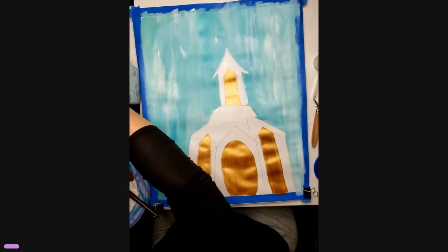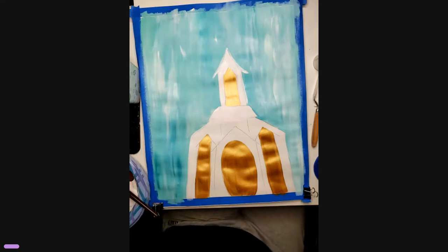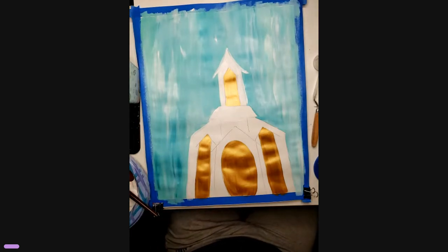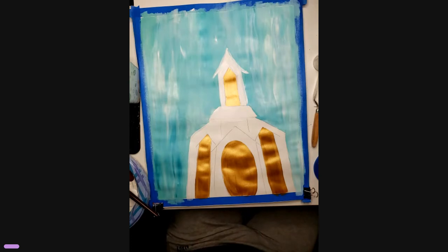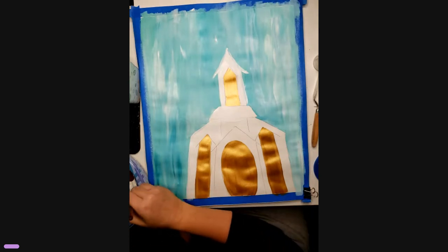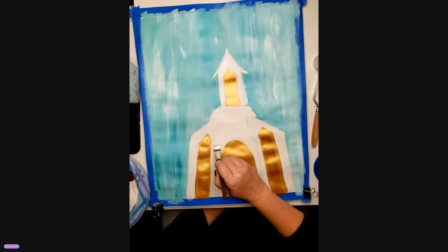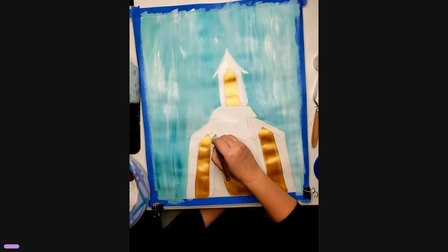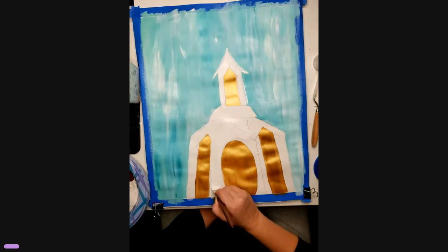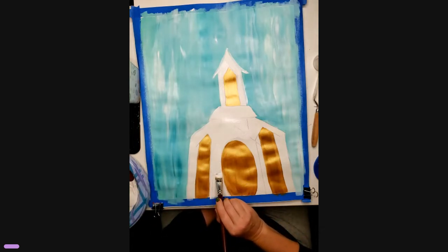Anybody else has a dog that all of a sudden starts picking up things he usually doesn't pick up? Let's move on, keep painting white. You see now that you have the gold in, it's easy to just cut around it and make your lines nice and clean — if that's the look you're going for.